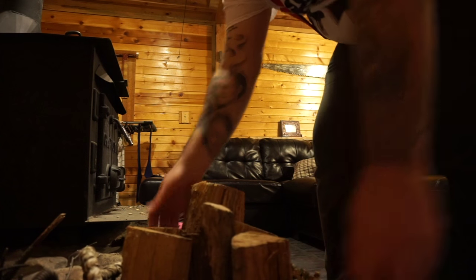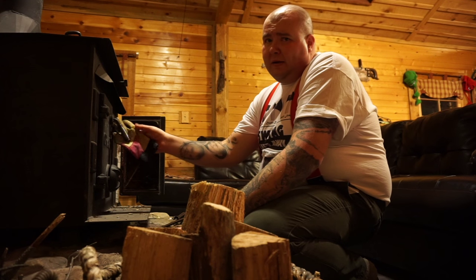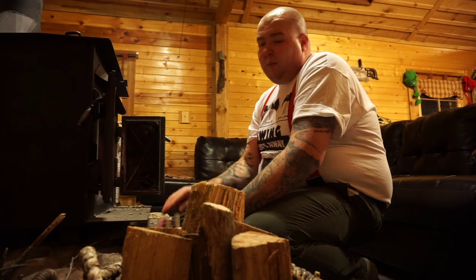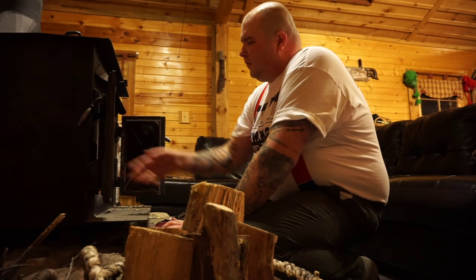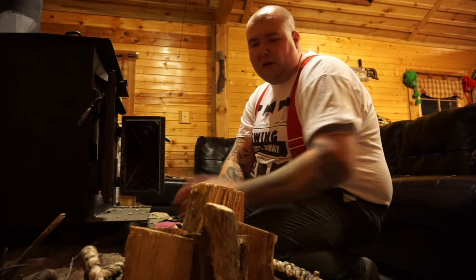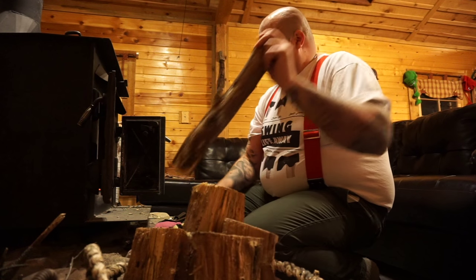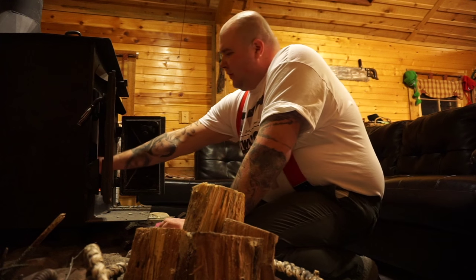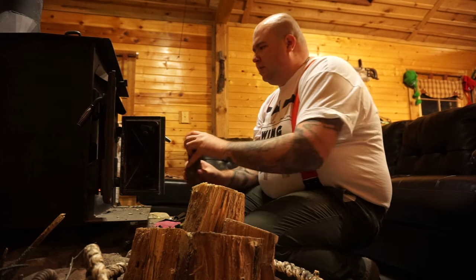My father never wore suspenders. I have friends in different trades and they don't wear suspenders either. Some of my neighbors wear bibs or overalls and those really weren't my style. So I had a really hard time finding something that would work. And one day I remembered something from my childhood — regular clip suspenders.